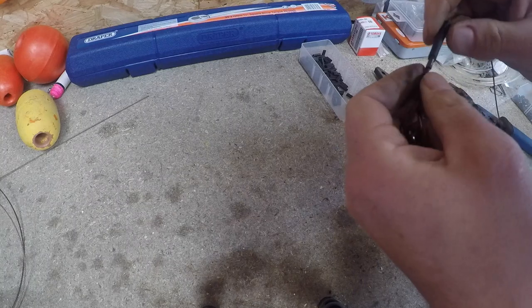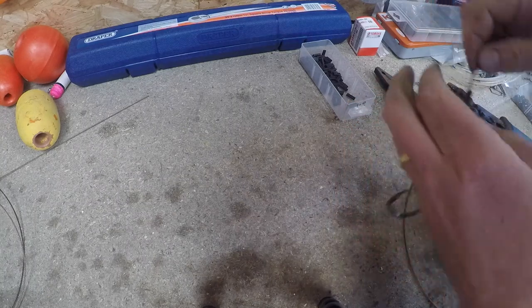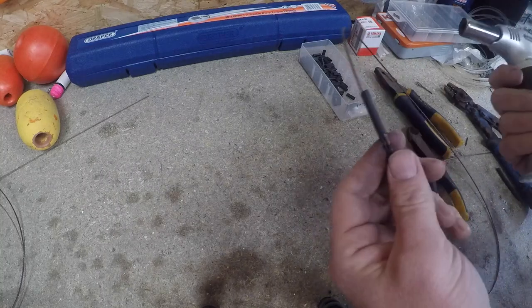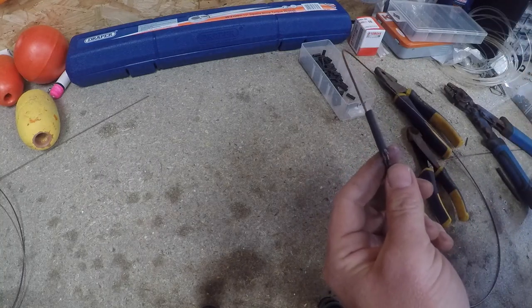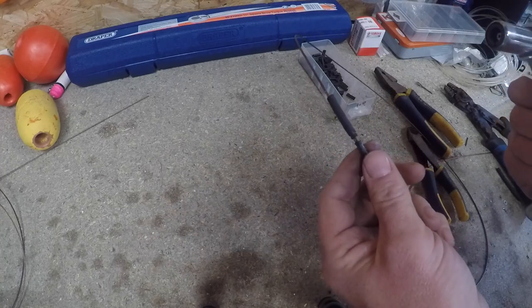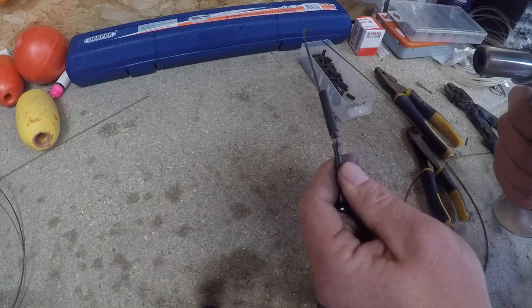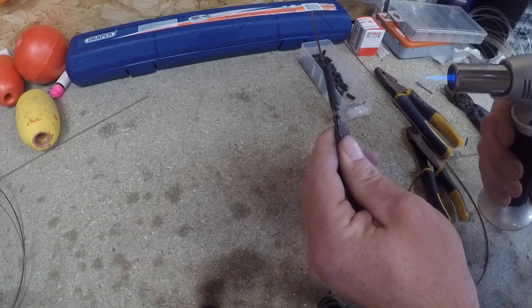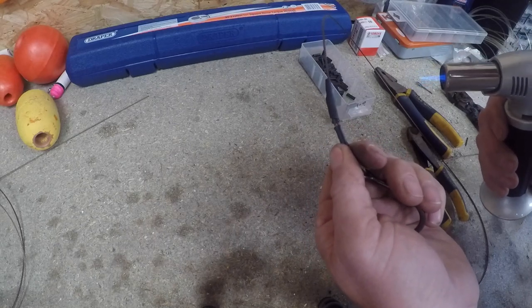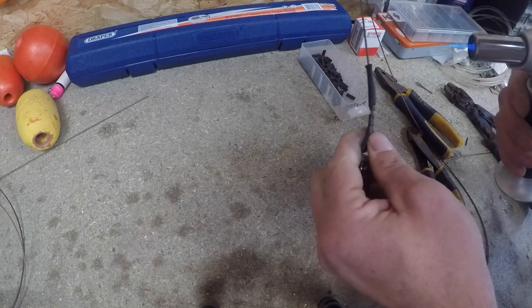Pop the heat shrink down there, slide it over the top onto that first crimp. Heat shrink tubing heats up and shrinks - does what it says on the tin. You can use steam, which is a very safe way of doing it, or you can use a blowtorch - a bit quicker, but you've got to be careful you don't set it on fire. So that's what we're going to do here. You can see it snugging down now already.